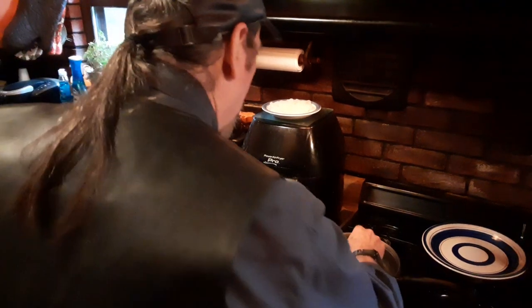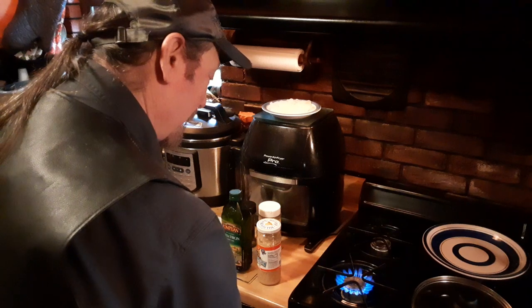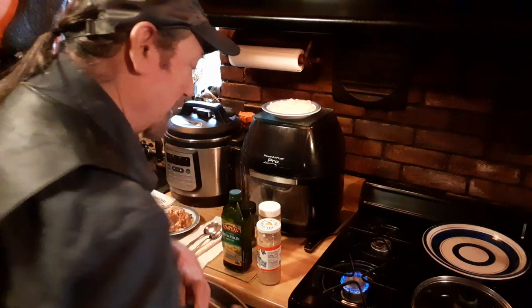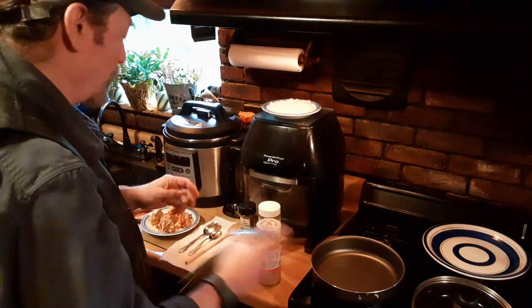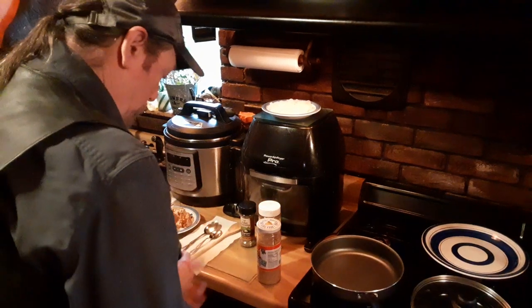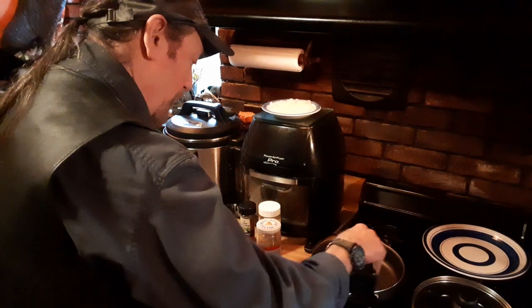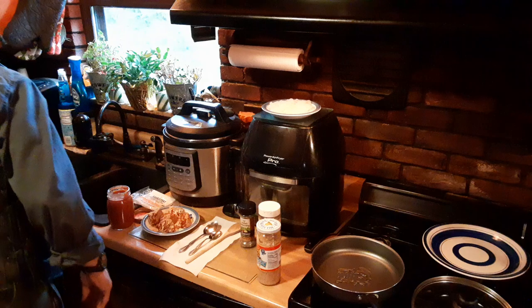So here we go, got my pan, we're going to turn on some fire — and we don't want to hear nothing about banning the gas stoves, don't want to hear none of that. We're going to take some of our extra virgin olive oil and hit our pan with maybe a teaspoon of the olive oil, and we're going to set him aside.